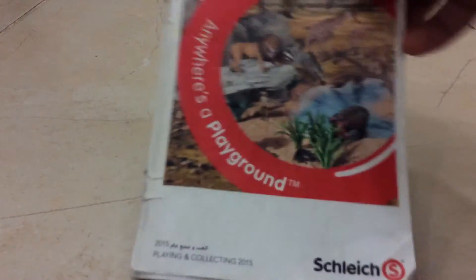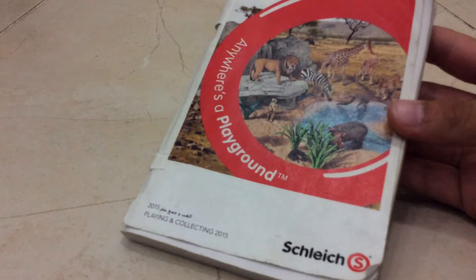Hi guys, here is the GCN. Today we are going to have a Slash Review. Here is the 2015 collection book that I showed you guys in the first video.